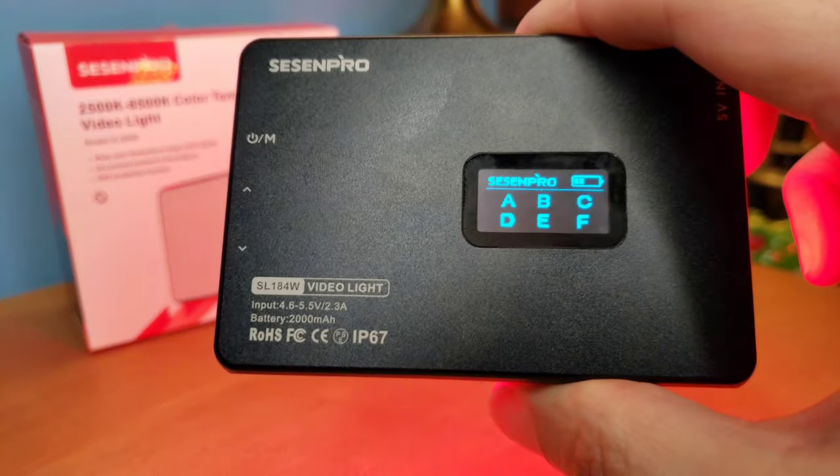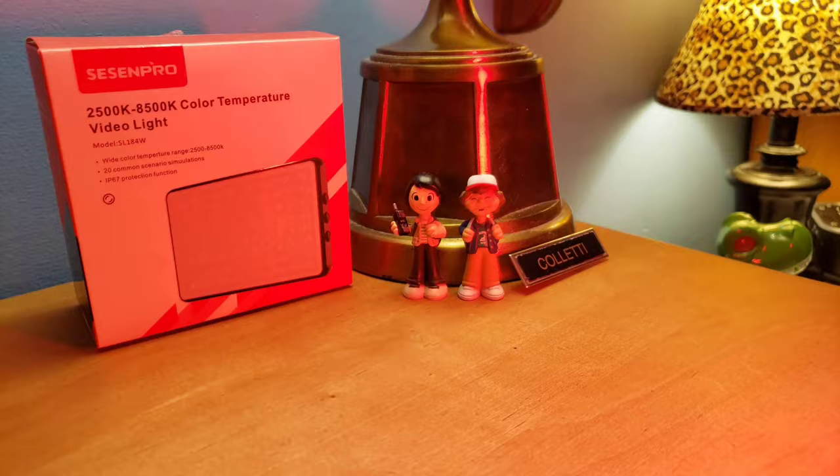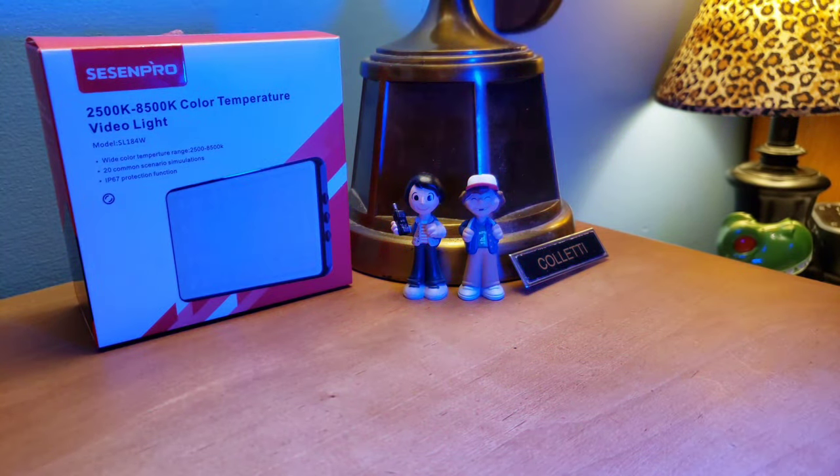So this is the very last one, F. Let me turn the lights out so you guys can actually see — it looks like a flashing cop car. Look at that, guys. That is pretty legit. You could make the sirens in your sound effects, use this, then have two cops walking into a scene.